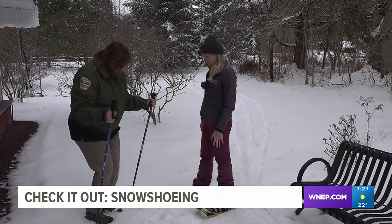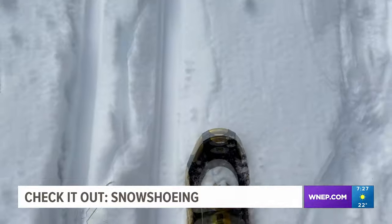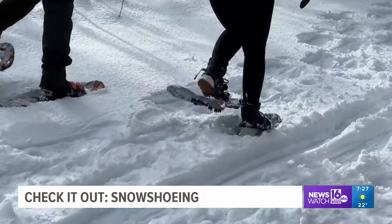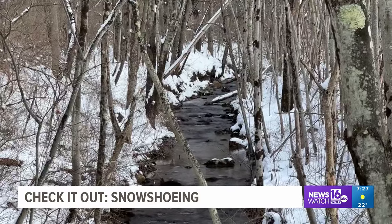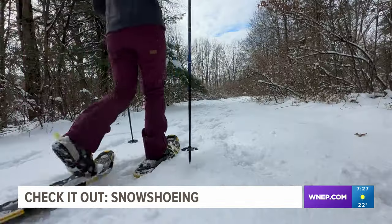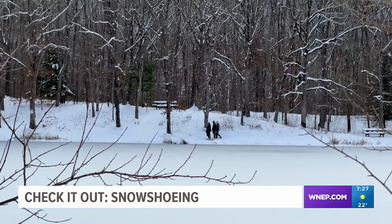Poles are optional to be used for extra balance, and the steps take some time getting used to. Many snowshoe to keep up with an exercise routine outdoors when it snows. Some come to take photos — to get outdoor photography shots they might not get without the winter landscape. Others come to try something new and see if it's something they want to add to their list of hobbies.